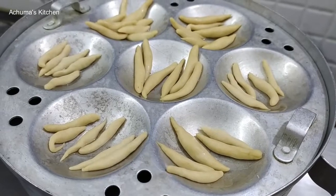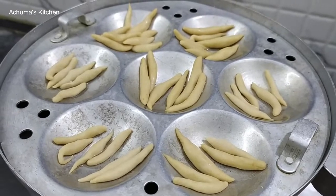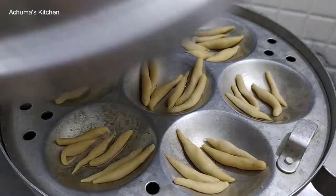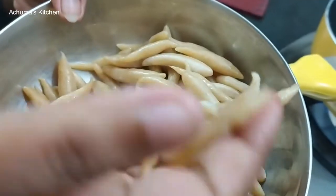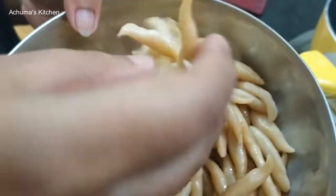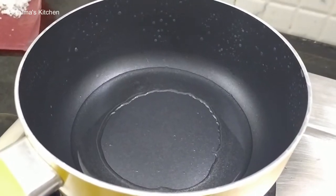Now we are ready to pour the dough. It's done and it's a very good idea. I am going to make this very nice. After it's done I'll put it in a piece of dough.